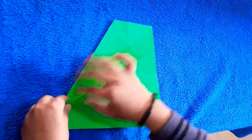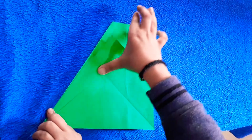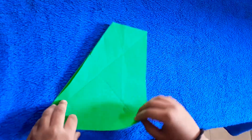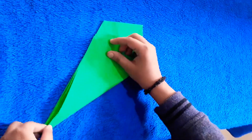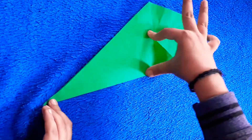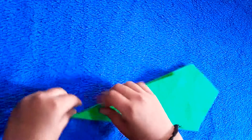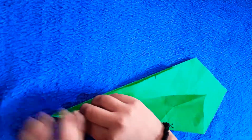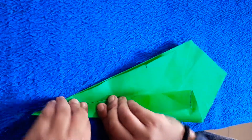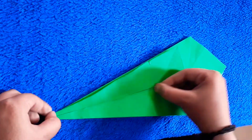I am going to fold it together. We need to fold it together several times. Now at the next step, I will fold it together.